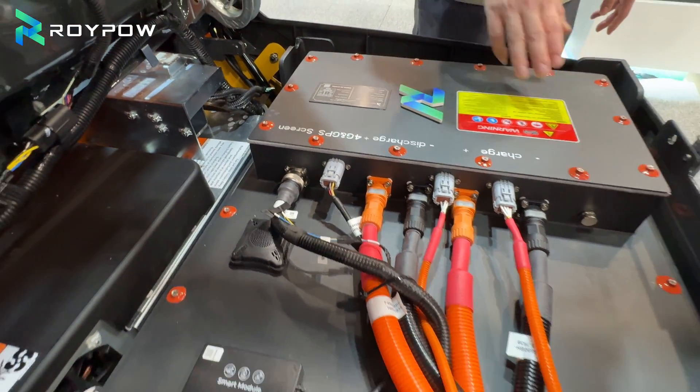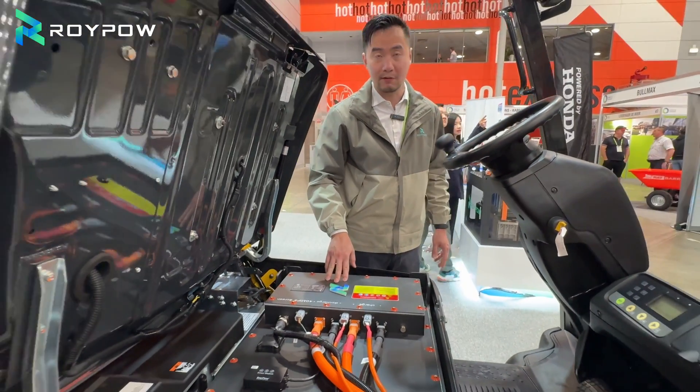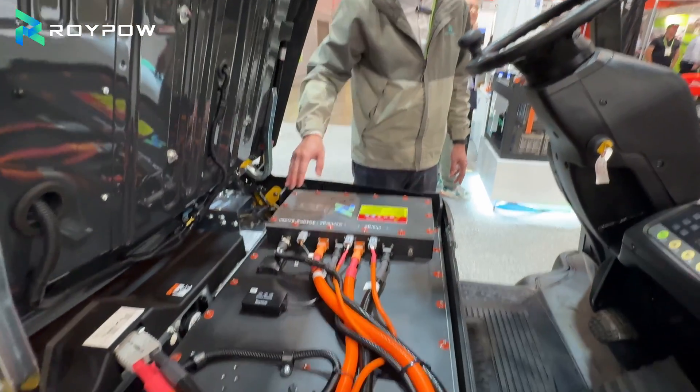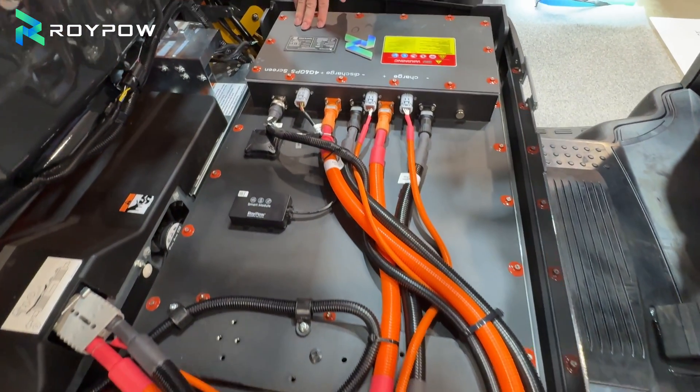We put silicone on the lifting holes in case condensation water goes into the batteries. All the plugs here are using a marine grade plug to offer better water protection. Inside the batteries, it is fitted with a thermal cotton pack to trap the heat from discharging.